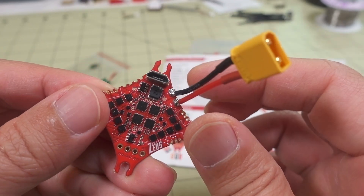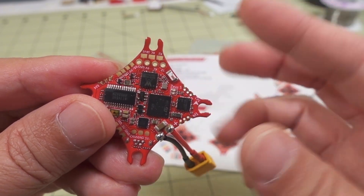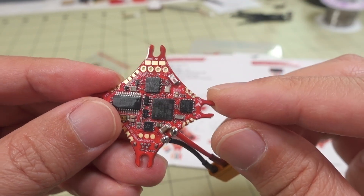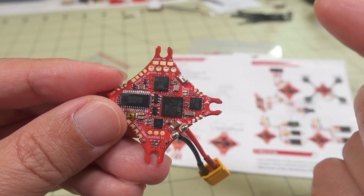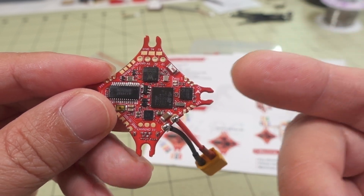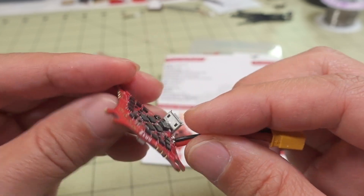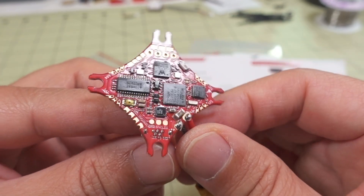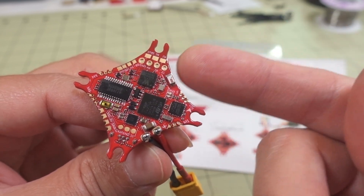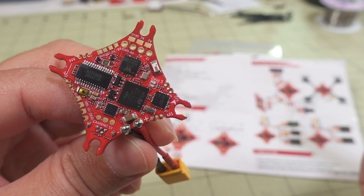It obviously has micro USB to connect to it, but if you put this into a build that is a little bit hard to get to the USB port — some builds can be like that — having this Wi-Fi radio there is useful. You can use a SpeedBee app to connect directly to the board and make your configuration changes, PID changes, whatever you need to do. Hopefully we'll see more of these. I want to see this in a board with an F7 with more UARTs — that would be more useful than something as limited as this one, but I think this is the first time we've seen something like this.